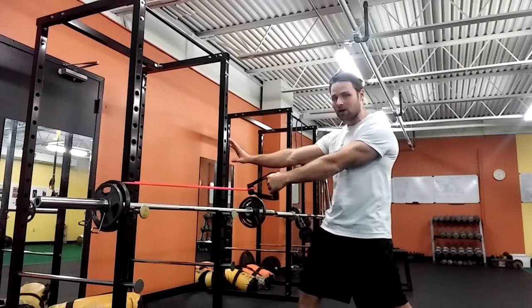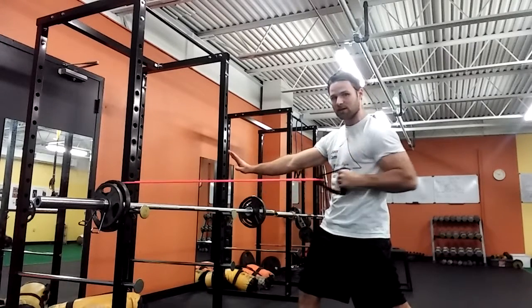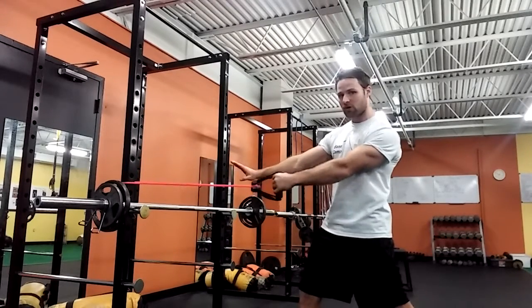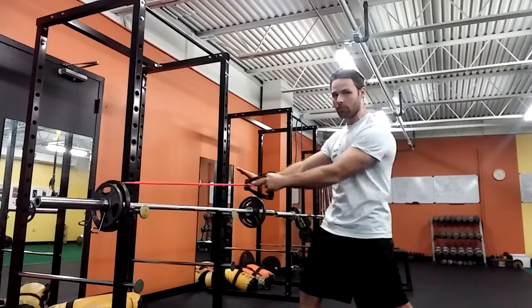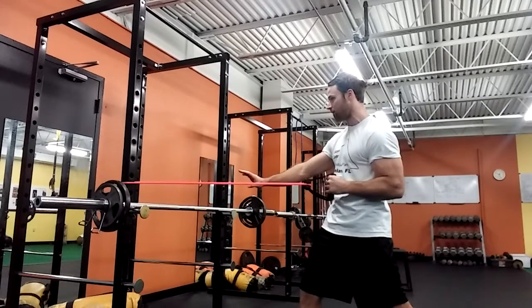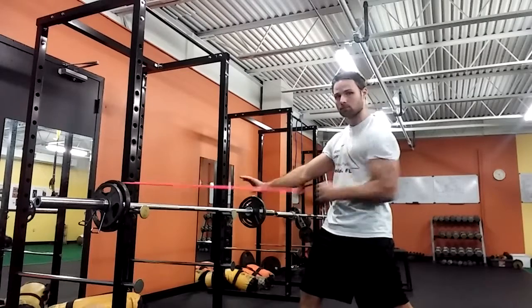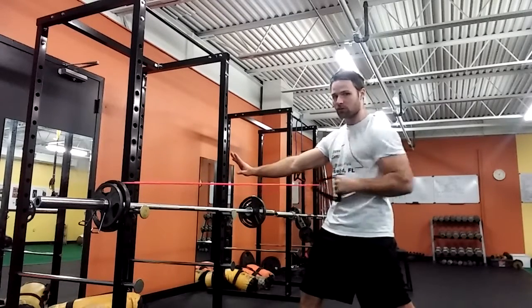So we're going to have two different types of band rows here. We're going to have an anti-rotation row, which looks like this. Retracting my shoulder blades, pulling back to about here. Pull back fast, kind of squeeze, come back, control the backward motion. Back fast, up fast, back slow. The other hand is out, trying to resist rotation.